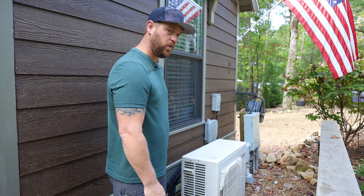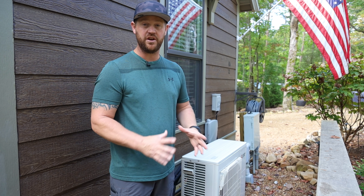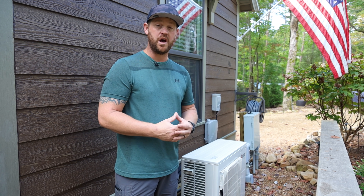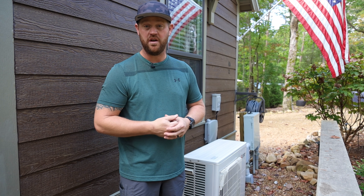The unit is right in front of this window, which is not a problem because these condensers are whisper quiet. You're not going to hear them run whatsoever. We've been here for a couple of days now and I have yet to hear that run. So that pretty much covers this outside unit. Let's go inside and check out the indoor units.